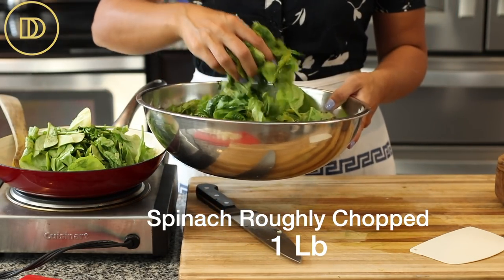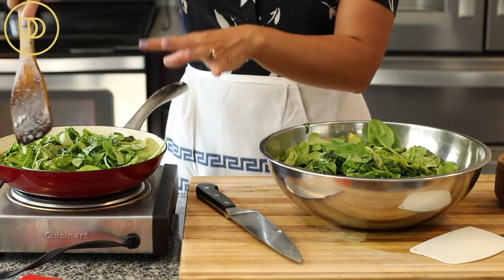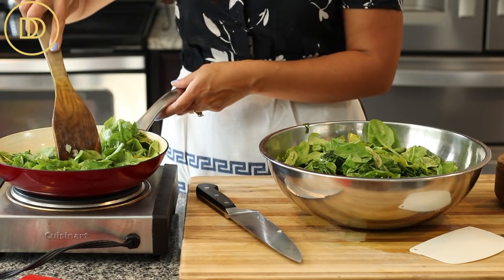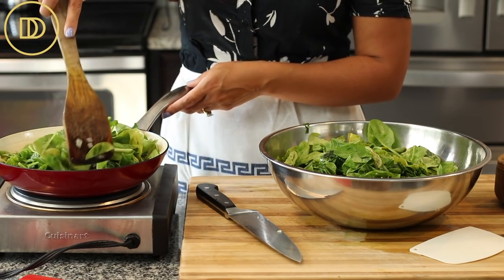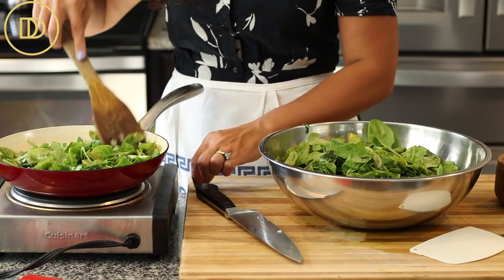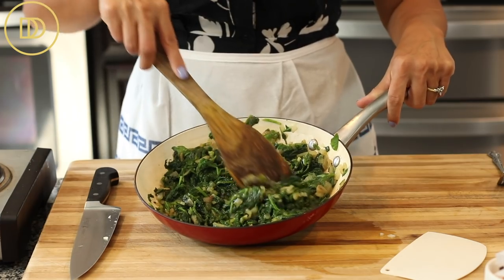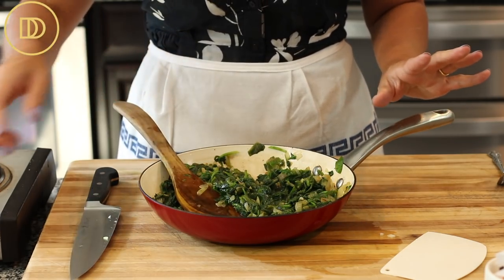The onions and scallions are ready. I have a pound of spinach that I've roughly chopped and I'm going to add it to the pan. I increase the heat to medium-high because I really want the spinach to cook down and release its water. I'll add it in three or four batches — each time one batch wilts, I add the next, then cook for about two to three minutes so most of the liquid evaporates. Season with salt and freshly cracked black pepper.